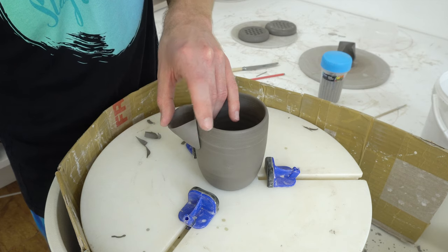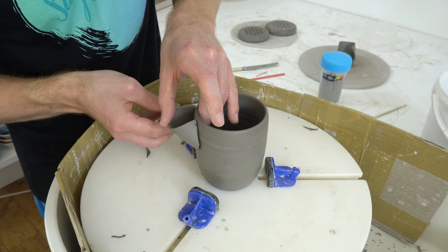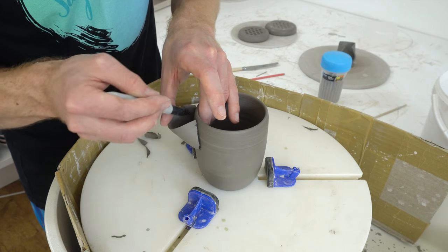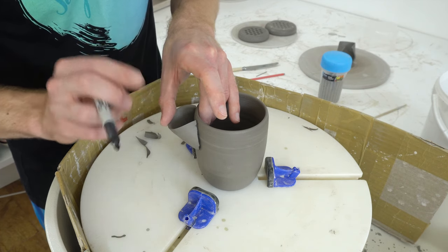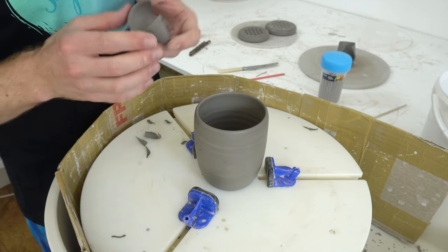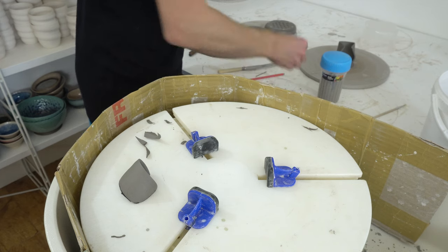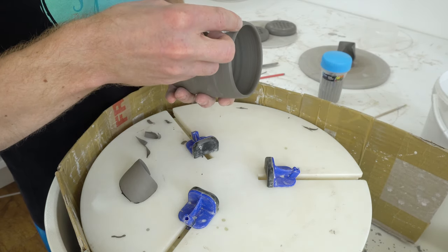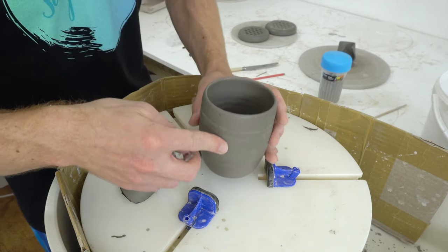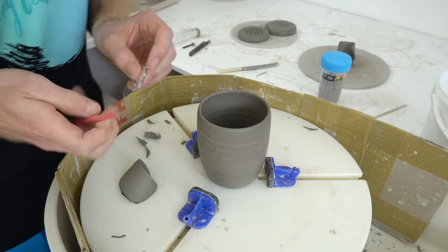Sharpie burns off in the bisque firing so you can draw to your heart's content. This one's getting a bit ropey because they get covered in clay, but those lines will disappear. So the question is what size pan to go with — and I think that would be perfect. So that's the 12mm. And then what you would do is position it.